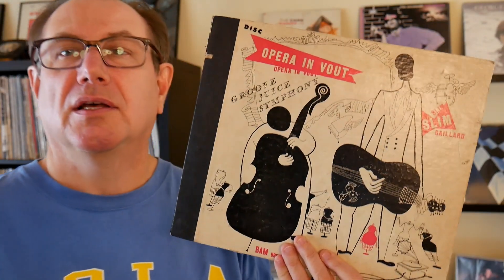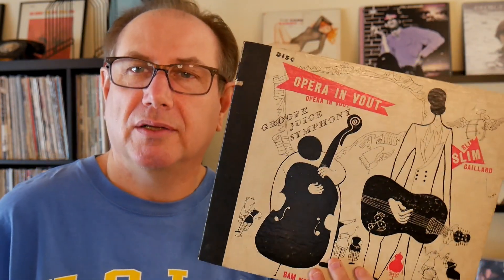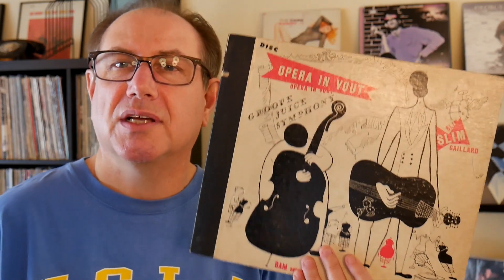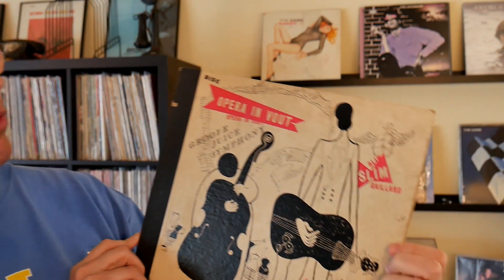This is another one of the records by a guy named Slim Gaylord. He's kind of the court jester of the bebop era — a comedy novelty act. He's a multi-instrumentalist; he played guitar, piano, saxophone, and vibes. Not that many people in the bebop era were good enough to play with Dizzy Gillespie and Charlie Parker and also be proficient on four instruments, plus sang, told jokes, goofed around, and invented his own language.